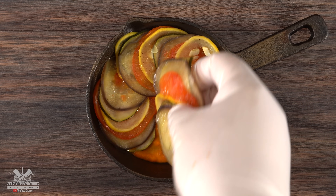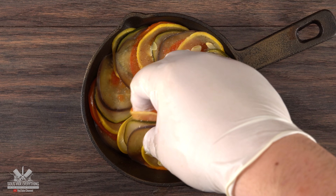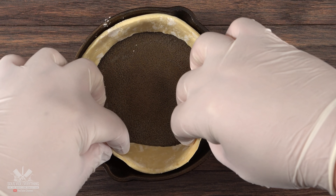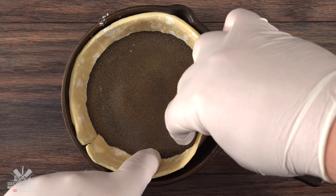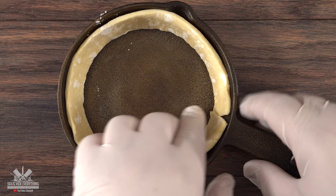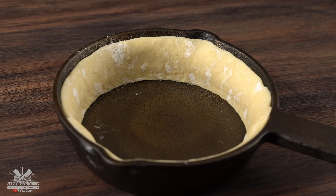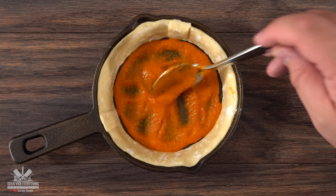Remember, they are 100% fully cooked so they will be extremely soft. For the second assembly I wanted to try something different, so I got a little bit of puff pastry and set it all the way around the cast iron. I'm really hoping the puff pastry will give something extra to this ratatouille — I've never seen anyone do ratatouille like this. I didn't put it on the bottom because I knew the sauce would make it extremely soggy.